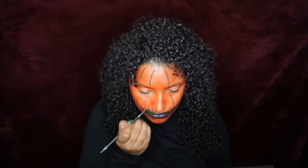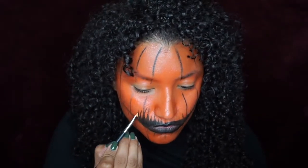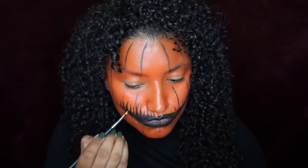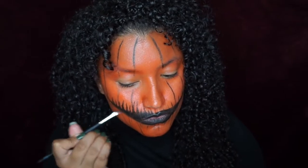And let me tell you, this probably took me at least 30 minutes to do all the little cracks on the lips. It was super time consuming. And then even after I would do a line, I had to go back in and trace over it to kind of deepen the color. But in the end, it ended up looking really good and I was really happy with it.